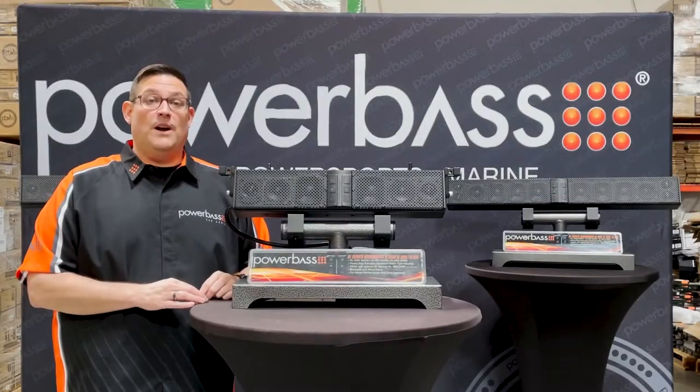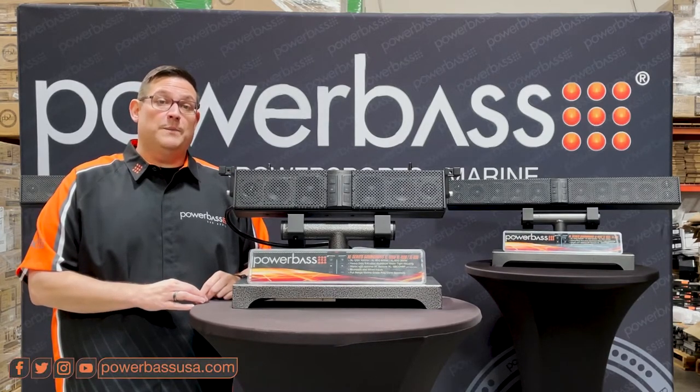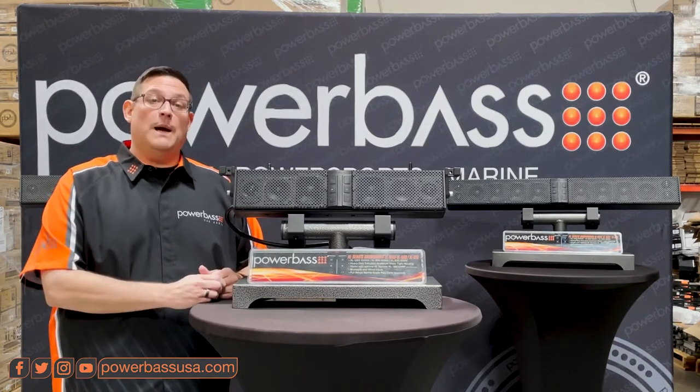Hello and welcome to the PowerBase Garage, your source for all things PowerBase. Be sure to follow us on Facebook, Instagram, and YouTube so you can learn more about the amazing products from PowerBase.